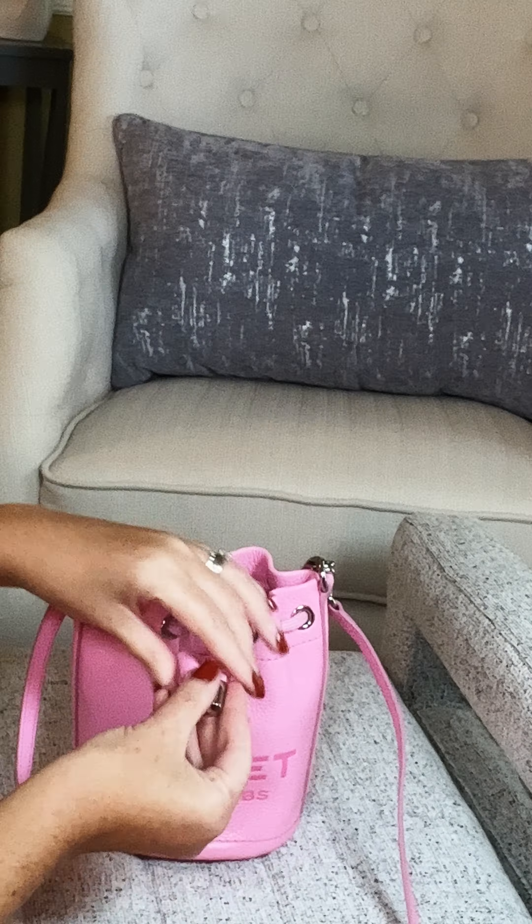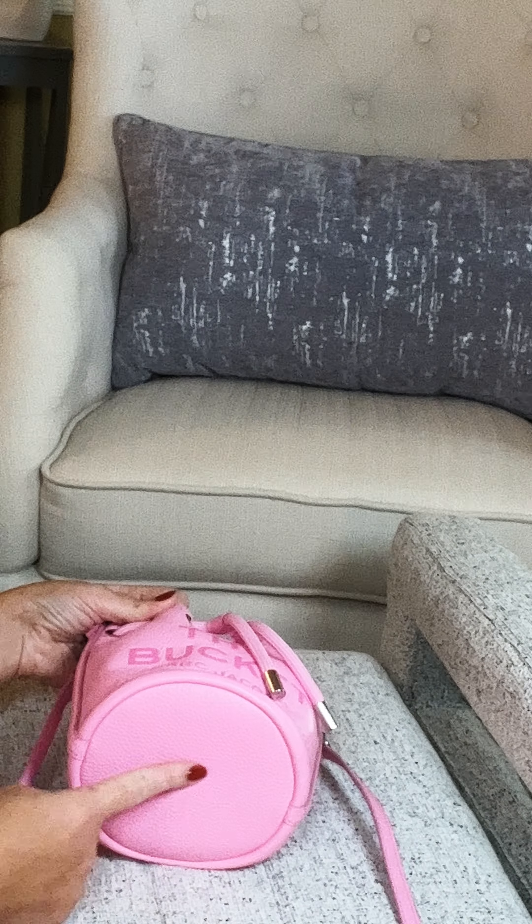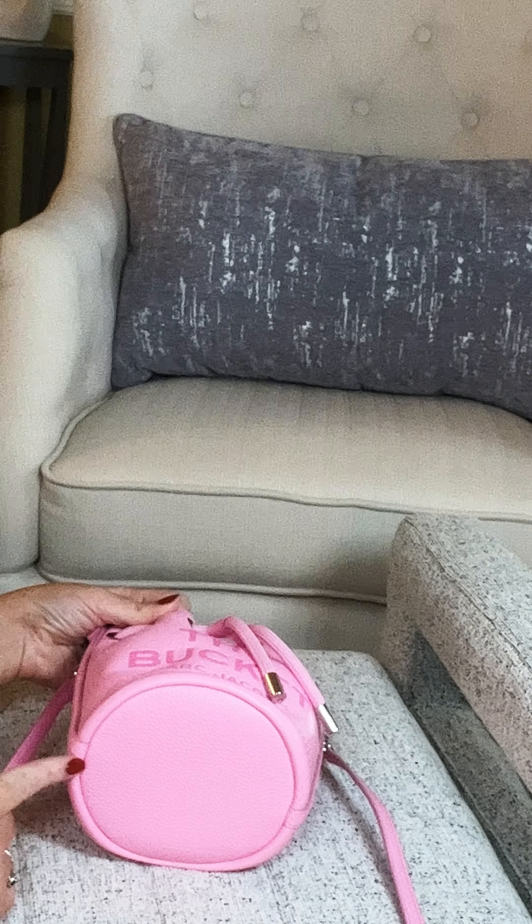The dimensions of the mini bag are five and three-fourths inches wide, seven inches in height, and five and three-fourths inches in depth. This is going to carry all your essentials — it will easily fit a small wallet, a small makeup pouch, your keys, and your cell phone. It's really great for your essentials, and I feel like this would be a great day-out bag when you just don't want to carry everything. It is not super big or super small — just a really good in-between size. The retail on this mini bag is $325.